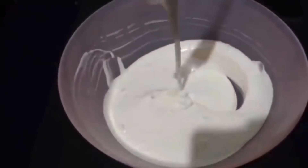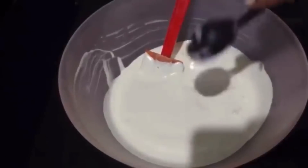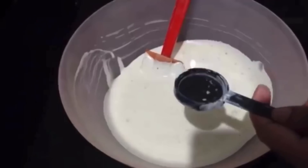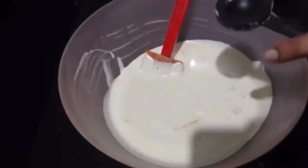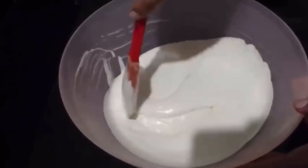We will mix the cake ingredients together in a bowl with a little water. I will add 1 tablespoon of sunflower oil and 1 tablespoon of salt, then add it to the dry ingredients.